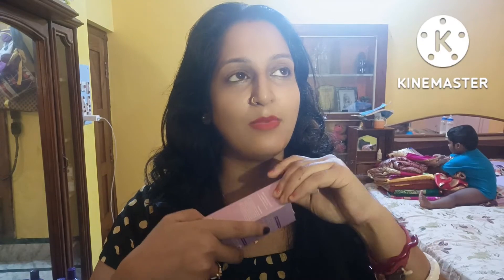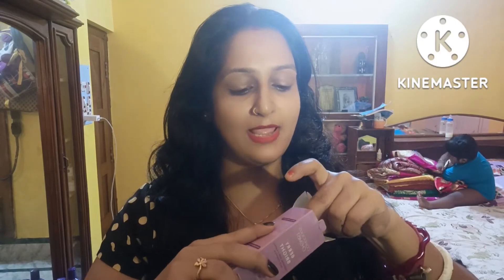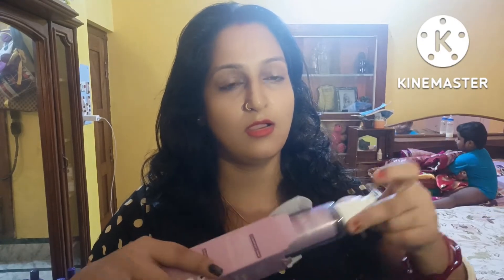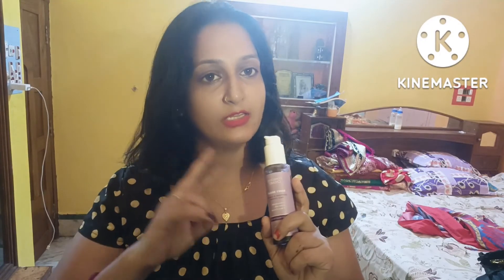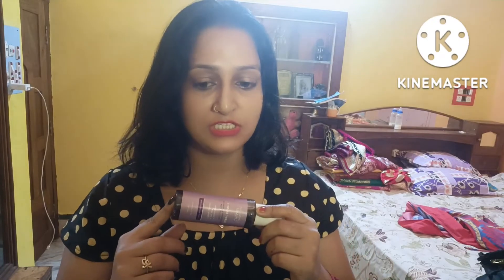The main ingredients are Niacinamide. This is the Bright Berry Soothing and Cleaning Face Cleanser. I purchased this face wash and I will share it with you — I will try to make a skin brightening face wash review.